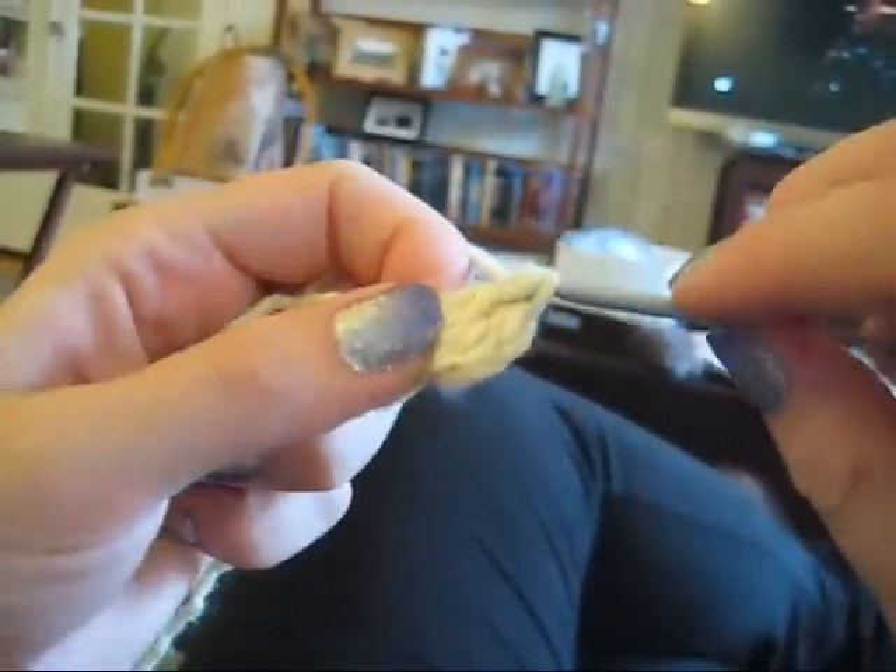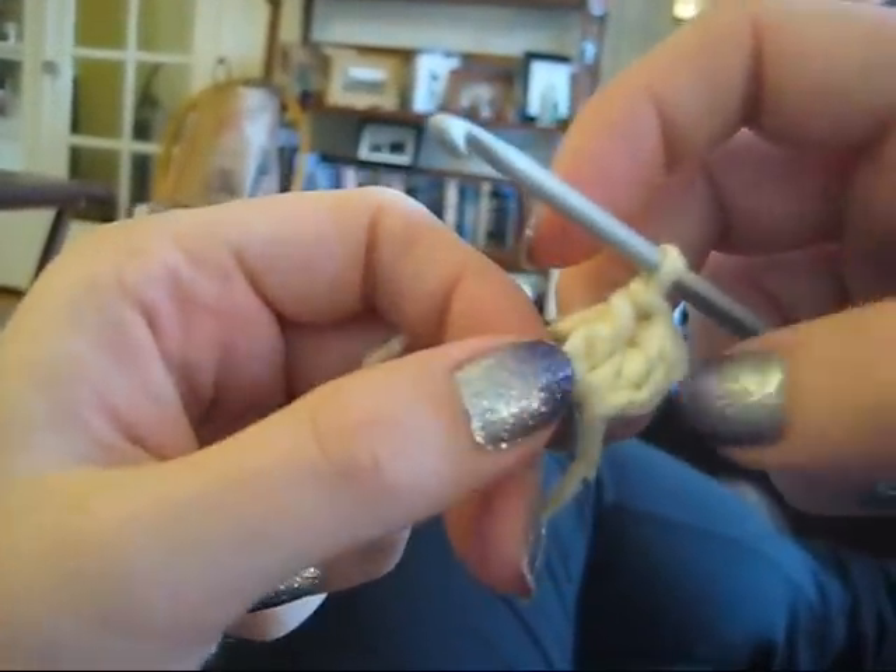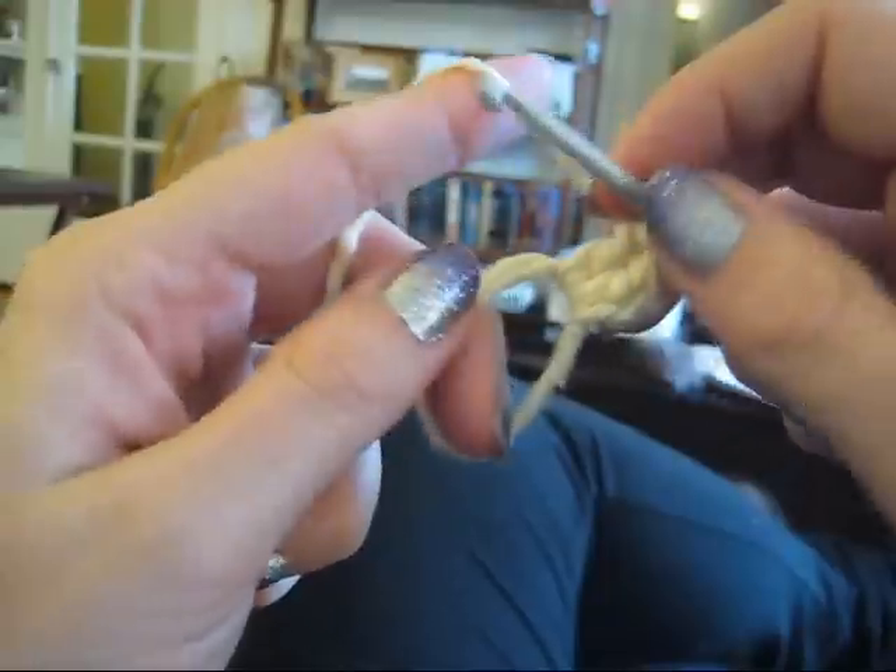This is the second DC. So you can see we've completed two stitches, and you can see them here on this ring.